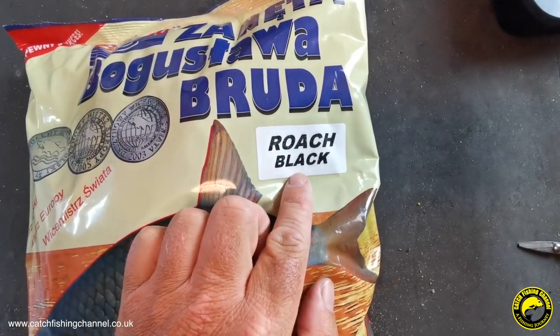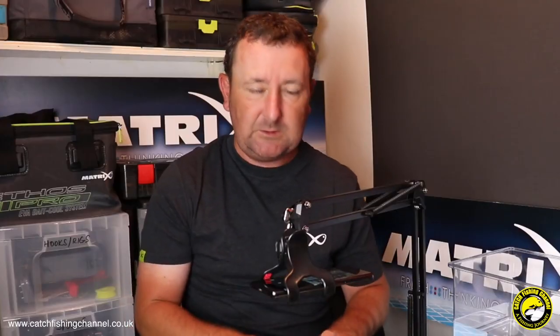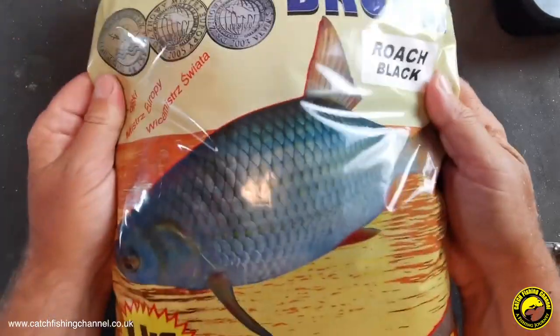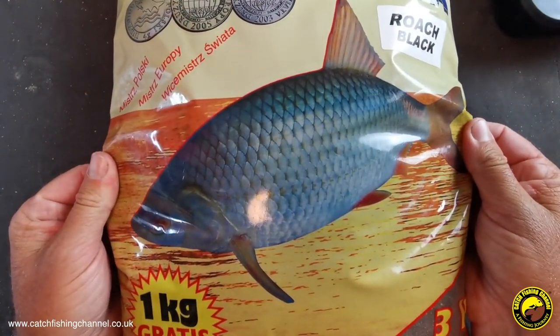I'm making a big point of the name because there are a couple of different roach mixes in this range. This is the black one. There is another one called the Roach Coriander — I've been told that's the best selling mix, and when you mix it up it's slightly redder than this mix. Hopefully that's one I'll get a chance to feature later in this series.